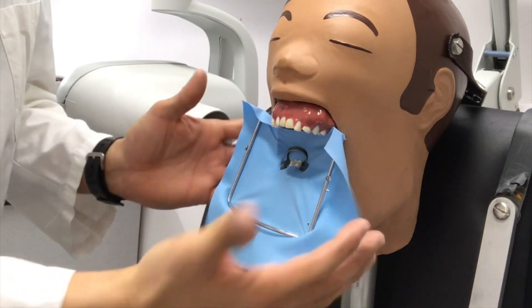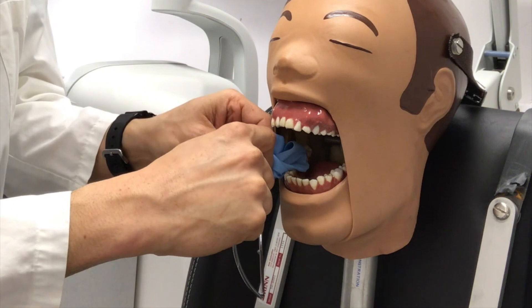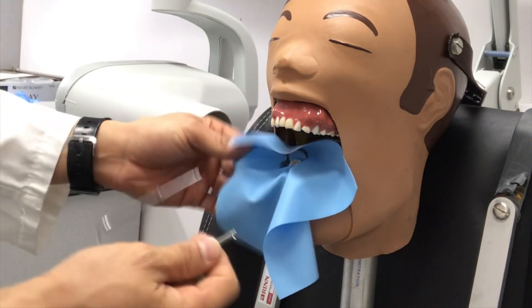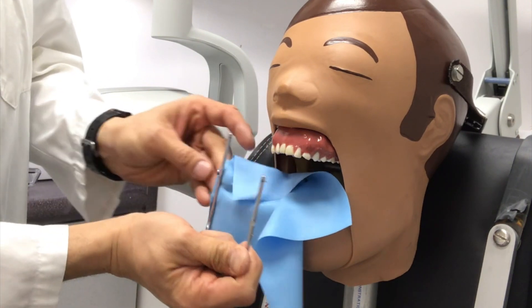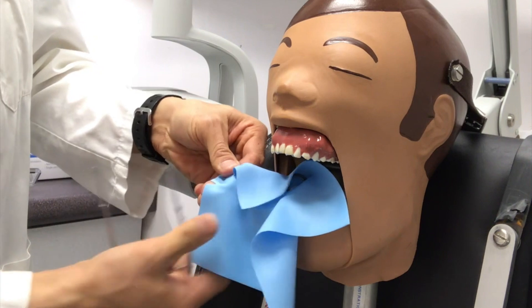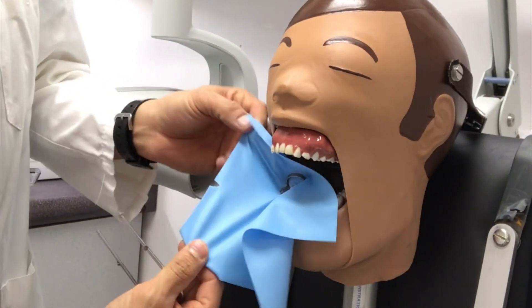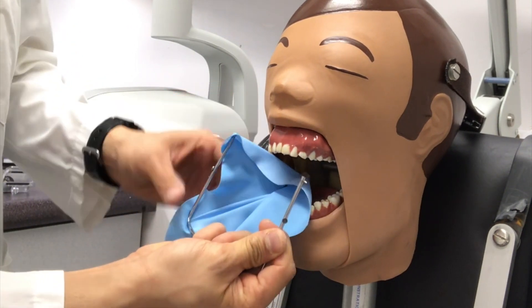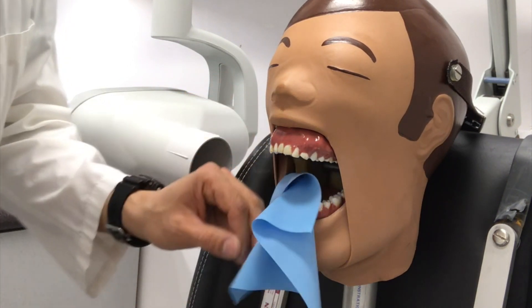One of the problems when you take your rubber dam off is it becomes a googly mess when you go to put it back on. What I do all the time is when I take my rubber dam frame off, I tear a corner off, so I know that every time I go to put the rubber dam frame back on, that corner — that side of the rubber dam — is to my right. Just a little trick that makes it so much more efficient.